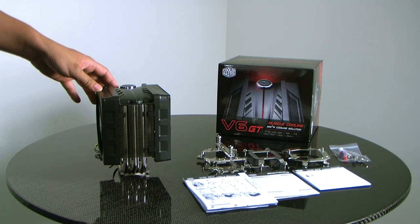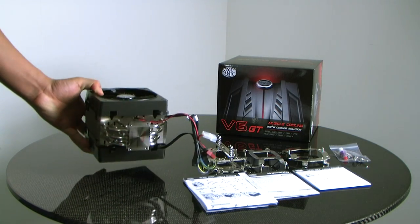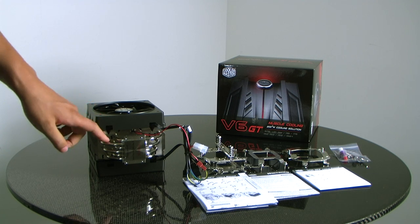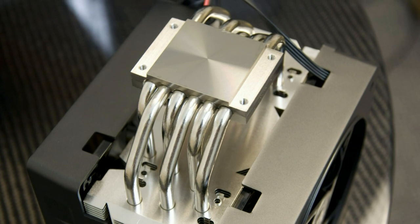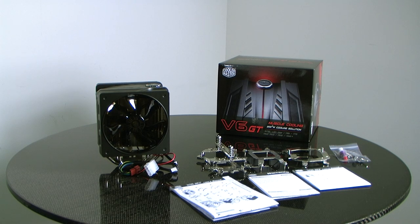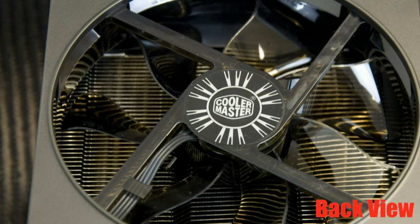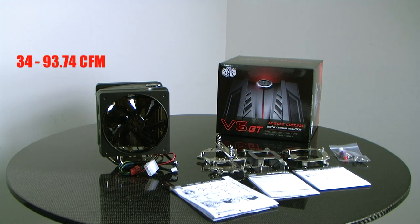The V6 GT has a lot of unique features that make it work very well. The number one feature is called the double V heat pipe design. This inclined V allows for greater airflow and better cooling. There are two PWM fans on the V6 GT, called Dyna Loop fans. They have a bearing that allows them to be quiet as well as high performance, operating between 34 and 93.74 CFM at a dBA of 15 to 38.